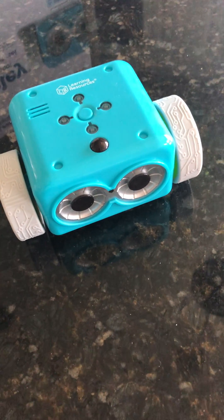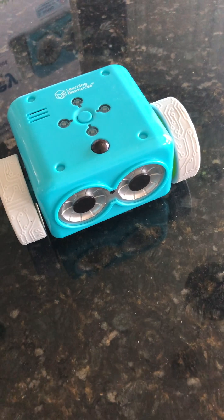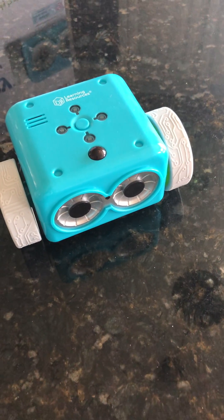This video is going to demonstrate the Botley robot and it's going to show the Easter eggs, or the hidden features, within Botley.